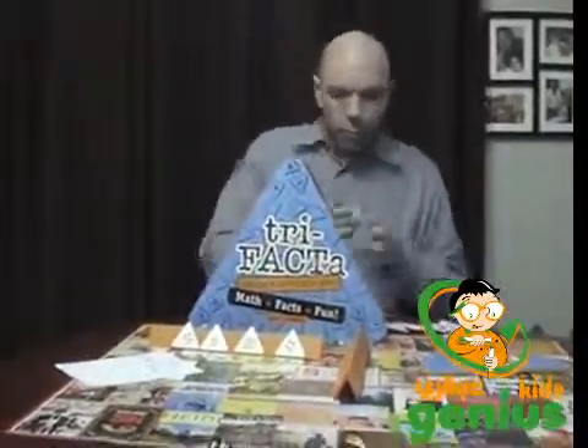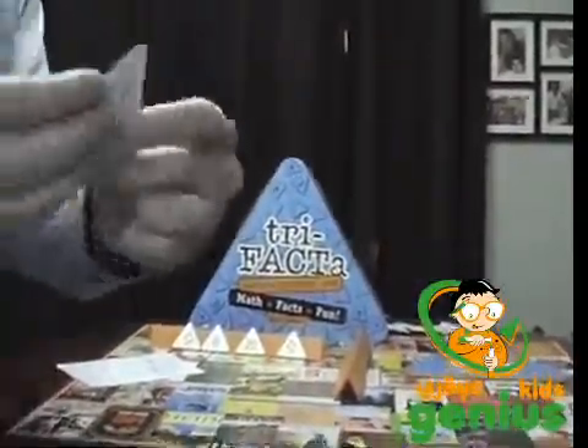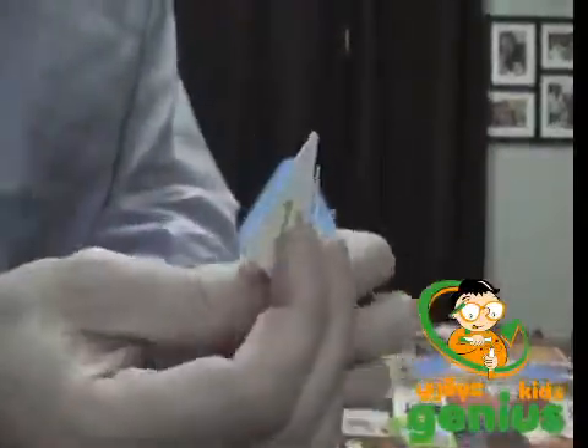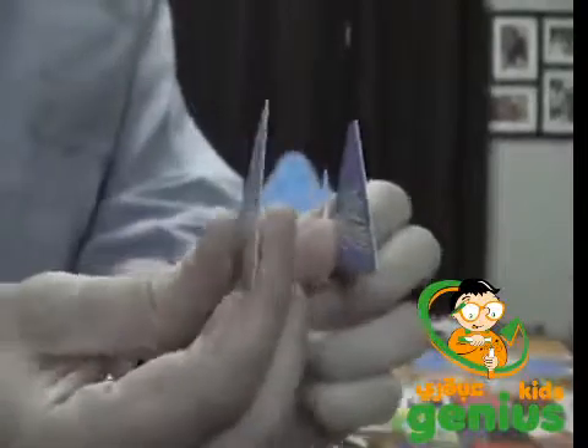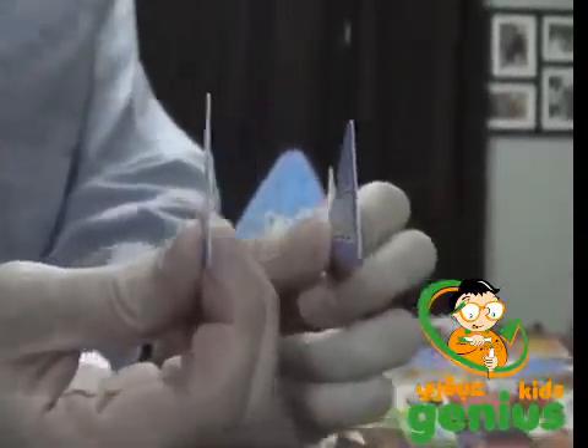Another thing: these tiles are really paper thin, and you can see how they're really easily bent. You can probably barely even see them because they're so paper thin.